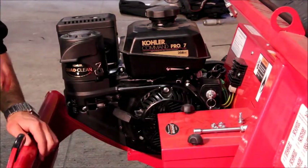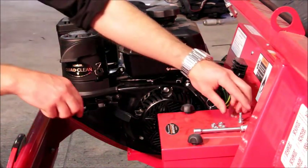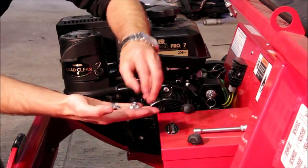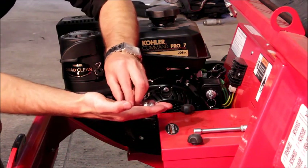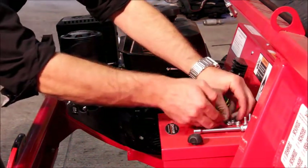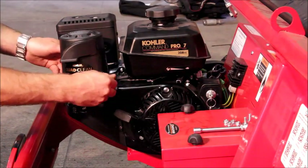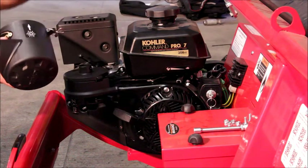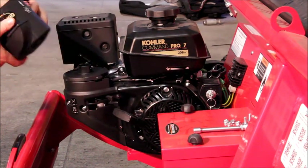So that's the six fasteners — there are actually two bolts and four nuts that you'll have removed during this process. Once you've removed those, you can go ahead and unclip the air filter cover and remove the air filter element and set these aside.